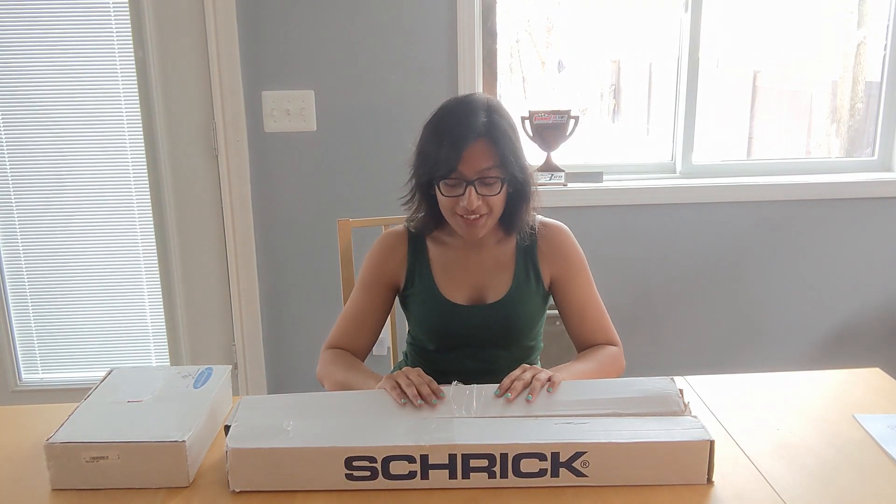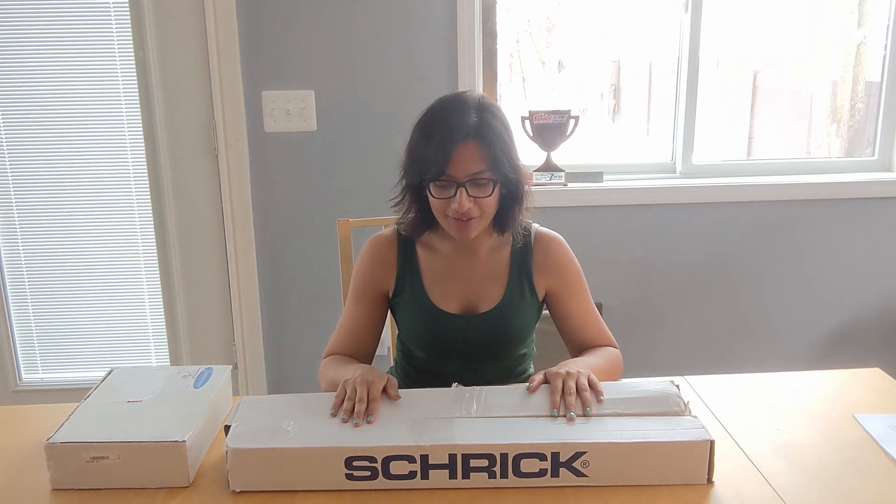Hi guys, I'm Prasanata from HC Autosport. Today we received our package from Turner Motorsport that I'm really excited about. So let's take a look.